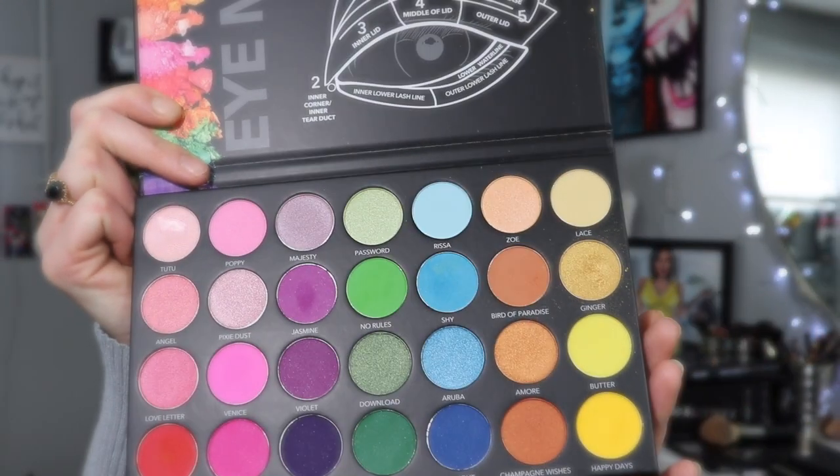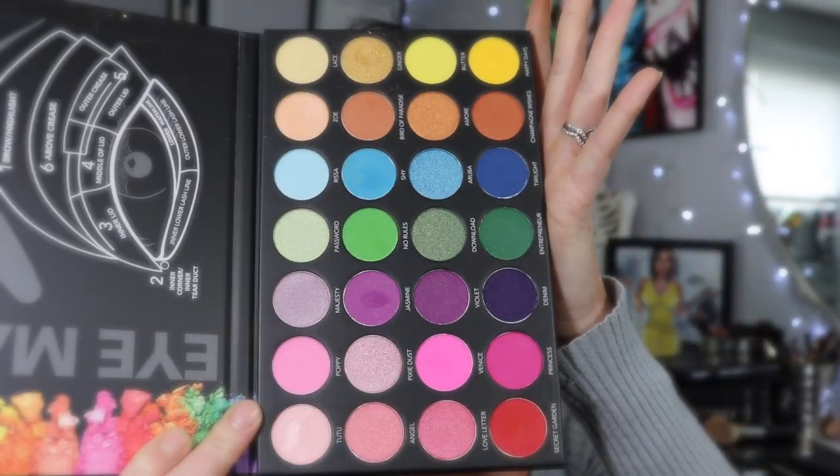For eyeshadow, the first look I did I used just the neutrals palette. This time I do want to use the shadow and pressed pigment palette because these shades just look so fun. I'm going to jump off camera, do one eye to figure out what I'm going to do, and then come back and show you guys how I did that look on this eye.